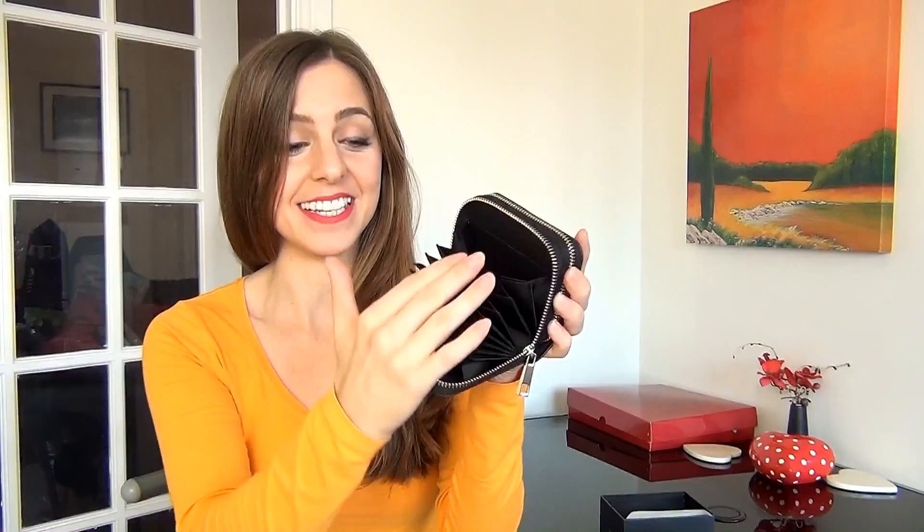Now if I open this up, on the one side you have this amazing accordion compartment. You could fit at least 12 different cards in there.